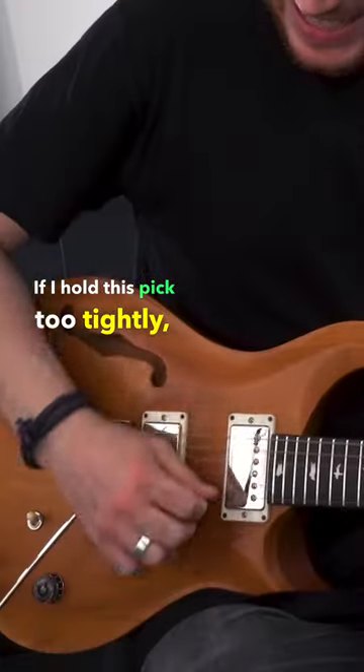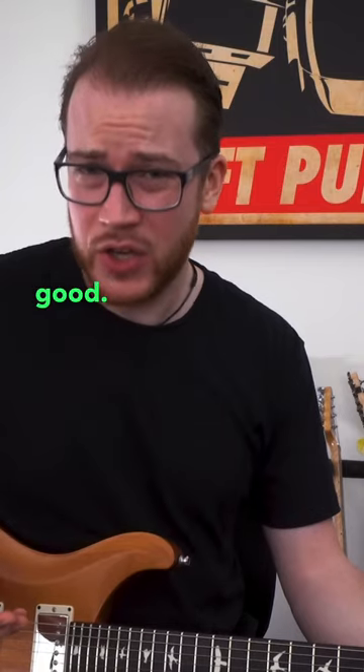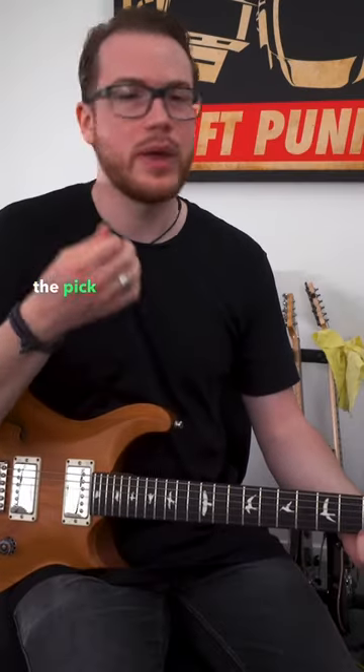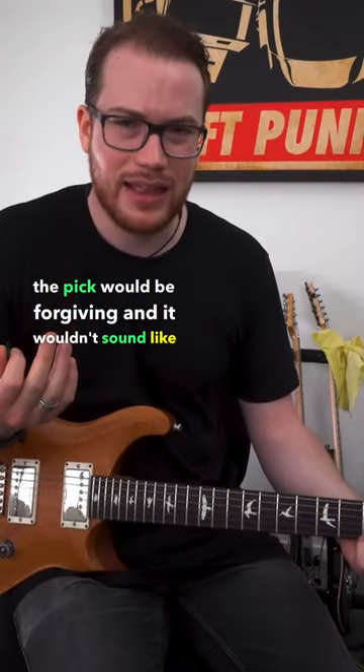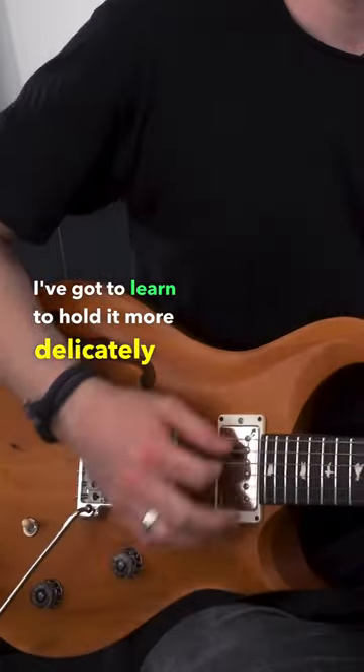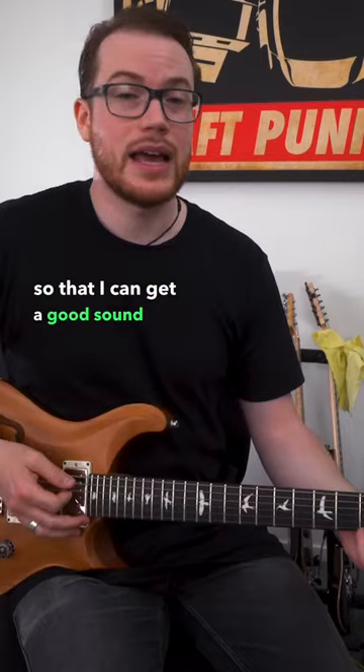If I hold this pick too tightly, it does not sound good. But if I had a pick that had a lot of flex in it, I could hold it too tightly and the pick would be forgiving and it wouldn't sound like that. If my pick is thick and has zero flex, I've got to learn to hold it more delicately so that I can get a good sound out of the guitar.